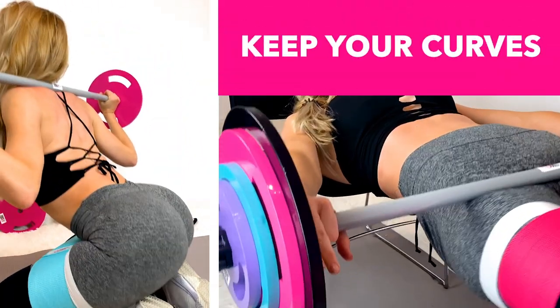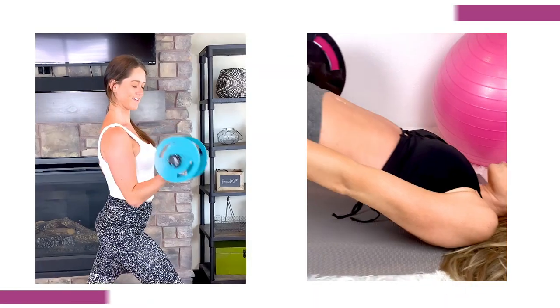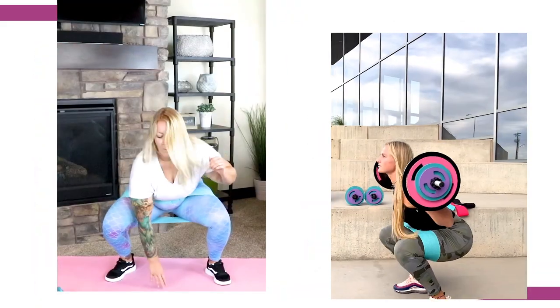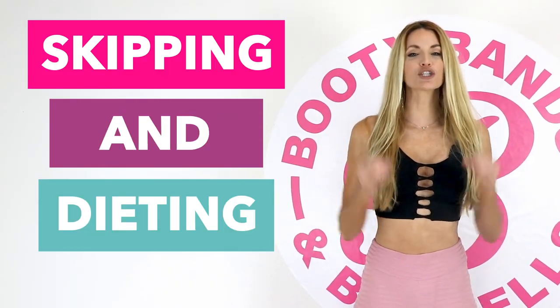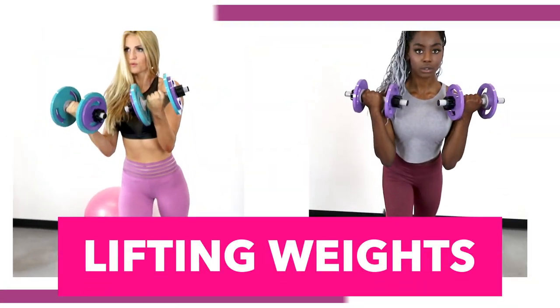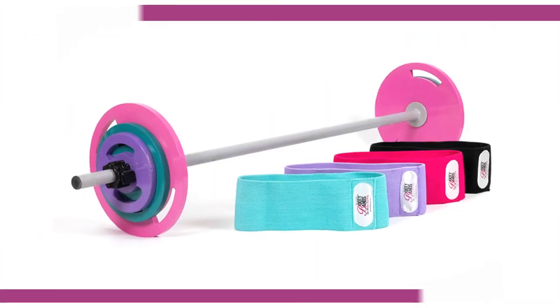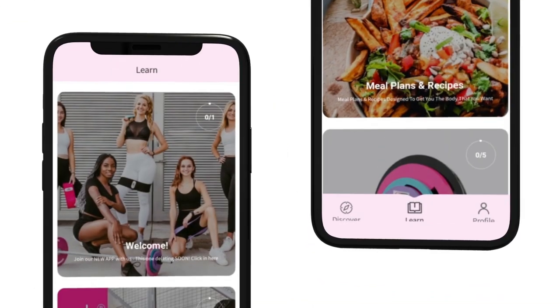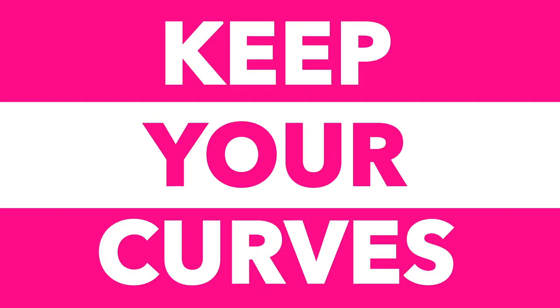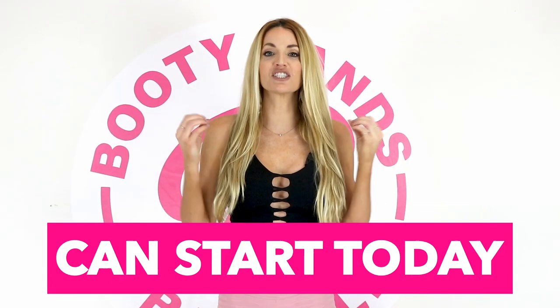Let me show you the secret on how you can cut fat and keep your curves. Did you know that when you're losing weight, you're actually losing three things — water, fat, and muscle? Losing your muscle is like losing your metabolism. Skipping meals and dieting can actually lower your resting metabolism up to 20% a day. The secret is lifting weights and maintaining your muscle will actually speed your metabolism up. The Booty Bands and Barbells program is designed to build lean muscle that will cut the fat and keep your curves. Put yourself first, act now — your new transformation can start today.